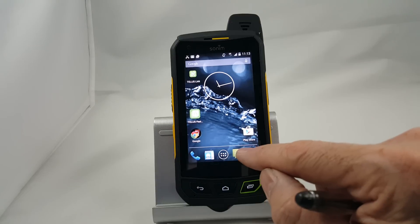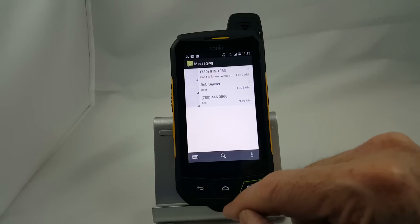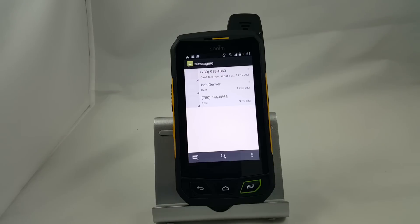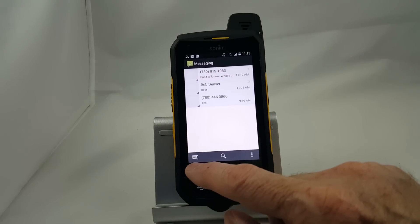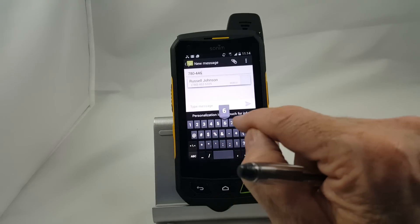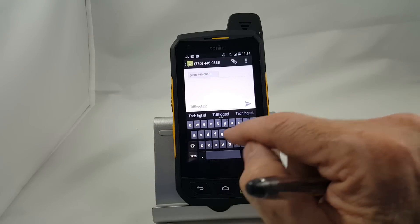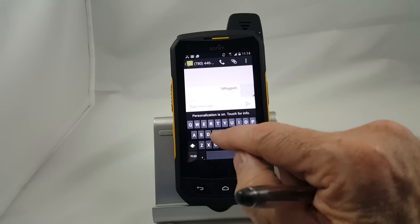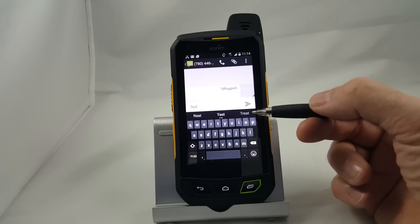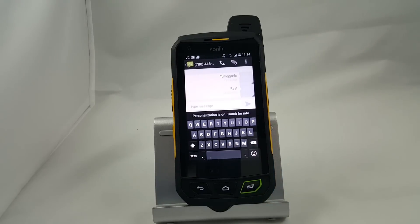Next we have the text messaging icon. This opens up your text messages, and here you can see the last three text messages I've sent. If I wanted to resend a message to Bob, I would simply tap on his name. If I want to send a new text, I tap on the plus icon, enter a number like 7804460866, and then enter the text. You can enter individual letters and push send, or you can use swipe — you trace the pattern of your word, which is quite a bit faster once you get used to it. On this line it'll give you word choices, so if I didn't want the word 'test' and wanted 'rest', I simply tap on that, it changes the word, and then I tap the send icon and off it goes.